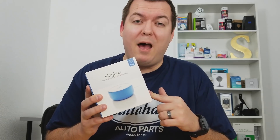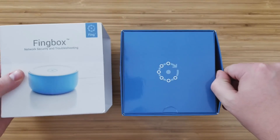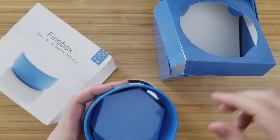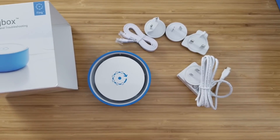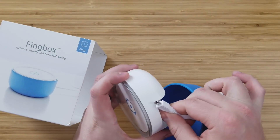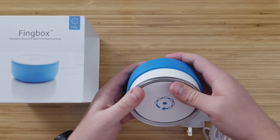Fingbox gives the Fing app a lot more functionality, such as alerts and blocking devices. So let's take a look at what's inside the Fingbox's box. Inside you'll find the Fingbox, a blue outside cover to protect it, a power adapter, an ethernet cord, and a few other power adapters if you live outside the U.S. When you plug in the power cord and the ethernet into the Fingbox with the outside cover, it was a little bit annoying to plug in, but once you got it, you don't really have to worry about it anymore. So you just plug it into your router.